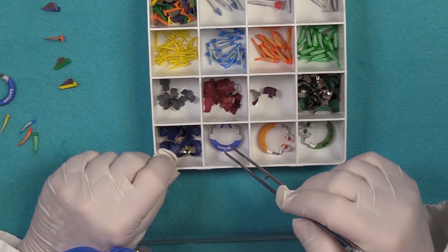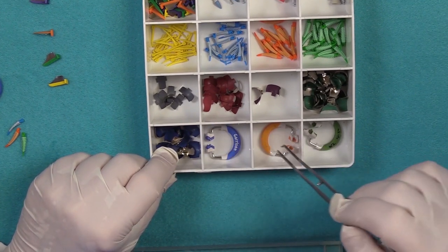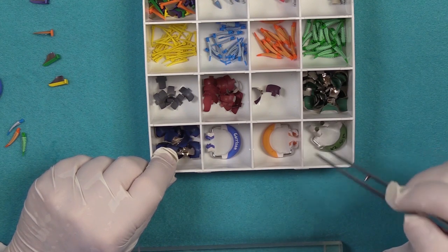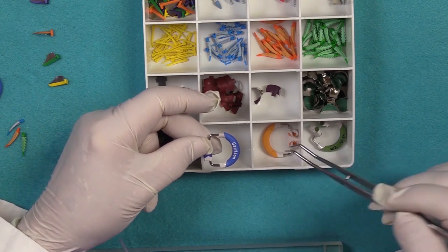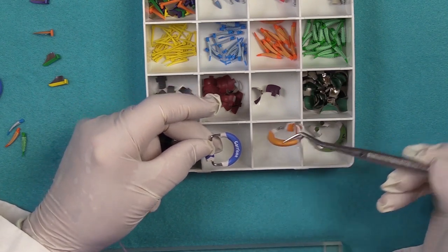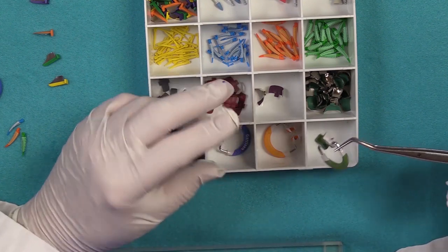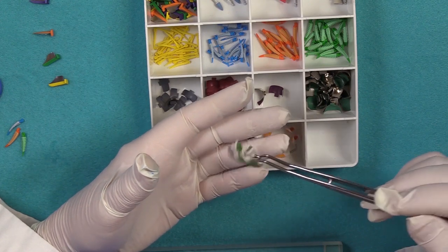And then you have the rings. These 3D rings are available in a standard size and a taller size. This particular one is utilized when you have a broader restoration to place.